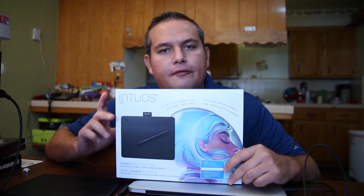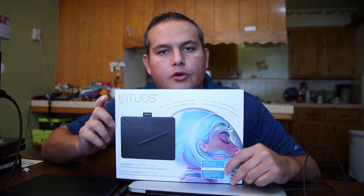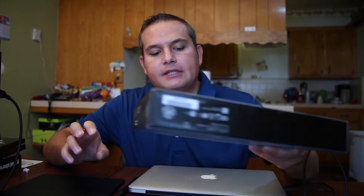Hey, what's up guys. Today I wanted to do a review of the Intuos Art graphics tablet. I want to preface this video by saying I am not a graphic designer, I'm not an artist, I can't draw stick figures worth a darn. I primarily use this tablet as a photo editing tablet for Photoshop and Lightroom, and I absolutely love it.